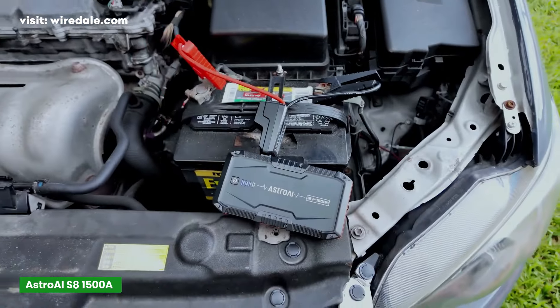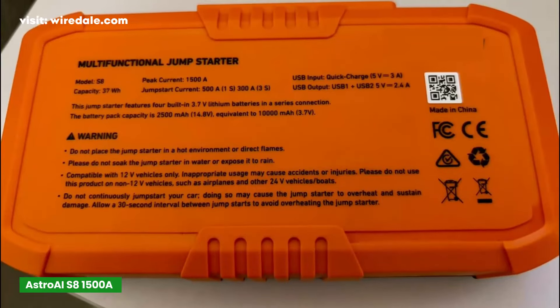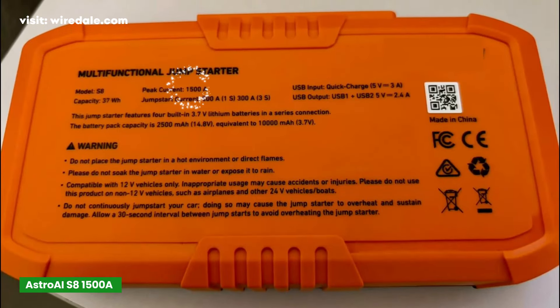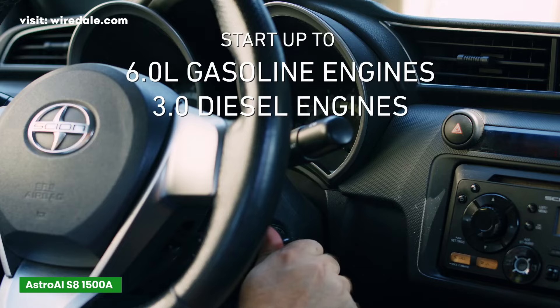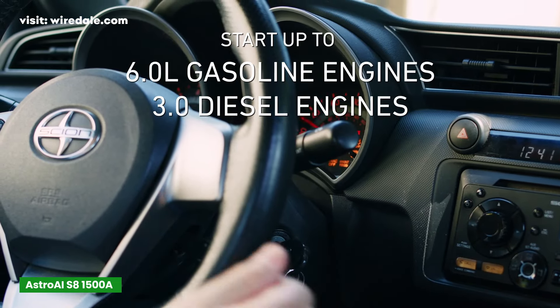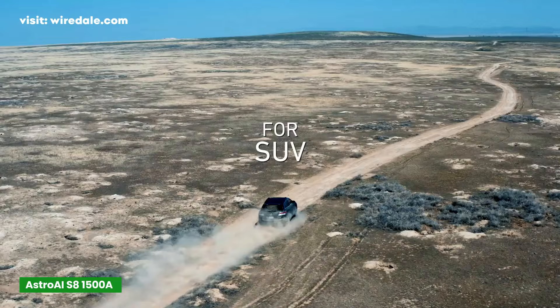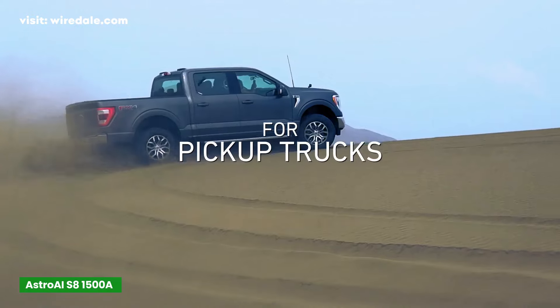In terms of power, Astro AI has packed quite a punch into this little orange unit. It delivers 1,500 ampere of peak current, which is enough to jump start a vehicle with up to a 6-liter gas engine or a 3-liter diesel engine. That's more than enough for most people. If you've got a mid-sized sedan, SUV, or even a small truck, you're covered.